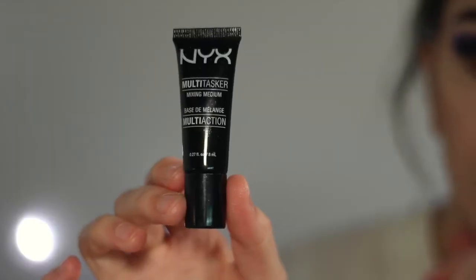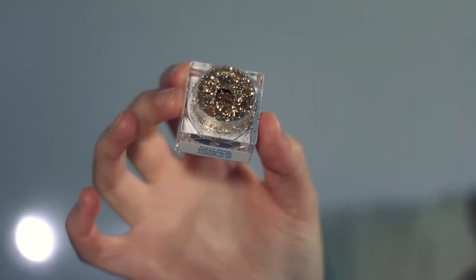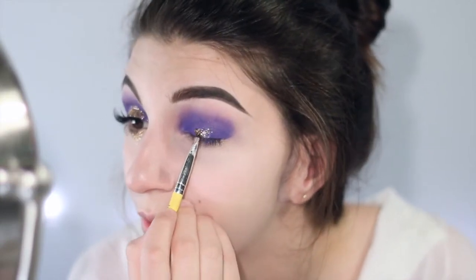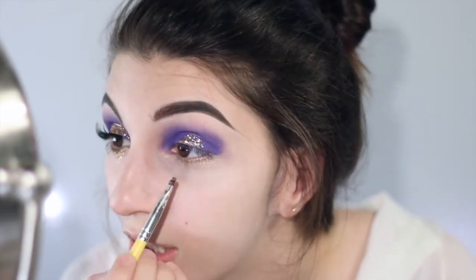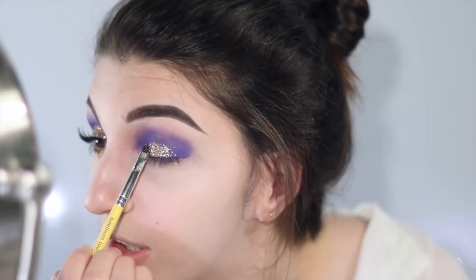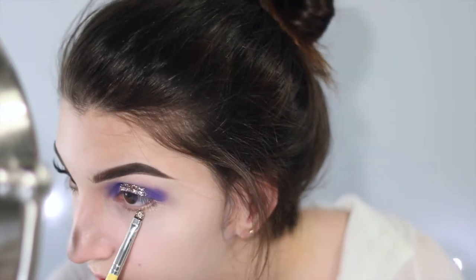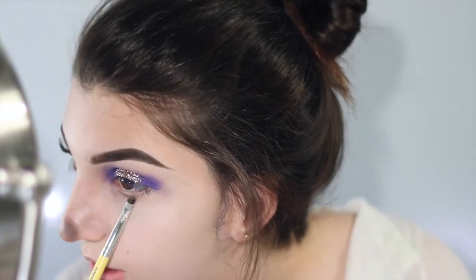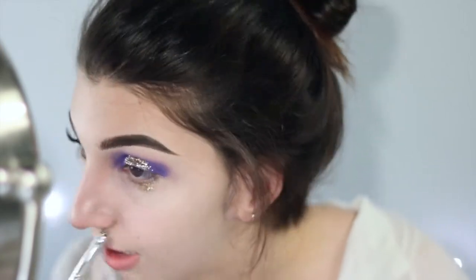Now I'm just taking my NYX Multitasker Mixing Medium on the back of my hand, and I'm taking my Lit Cosmetics glitter in the shade Fully Nude. I prefer to use the Mixing Medium over glitter glue because I find it a little bit more comfortable. I'm taking this along the middle of my eyelid, and doing the exact same thing on the bottom lash line — starting in the middle and slowly blending outwards, then dragging it out to give that glitter tear illusion.